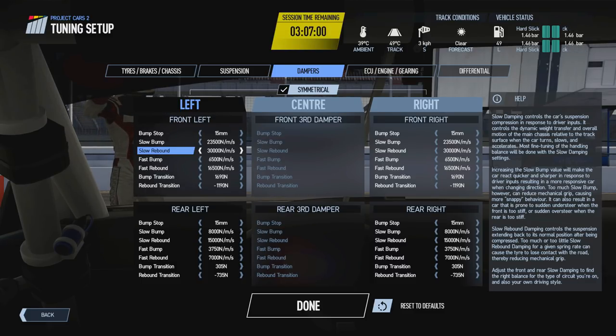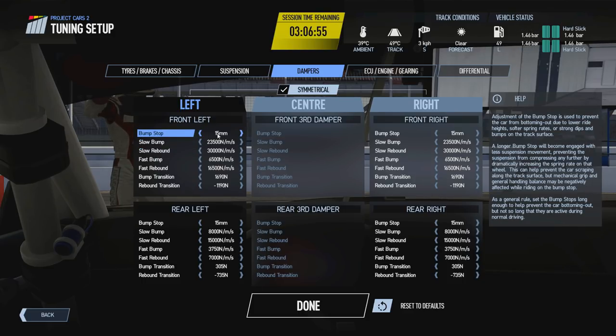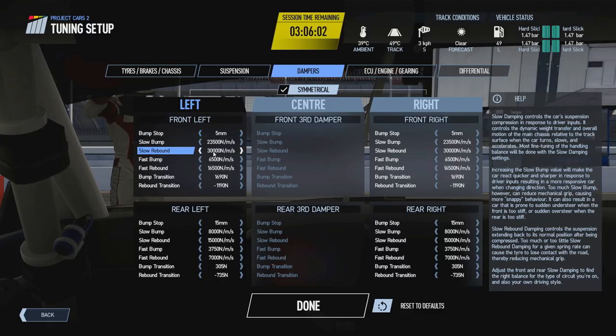The bump stop takes away some of the travel allowed within the suspension movement, and the amount is determined by the value set here. Increasing this value makes the bump stop bigger — you'll have less suspension travel, engage the bump stop sooner, and be less likely to bottom out. However, increasing bump stops has quite a big negative impact on overall handling. I find they make the car feel soft and wallowy, whereas decreasing or removing them sharpens the car up significantly and makes it feel more planted.